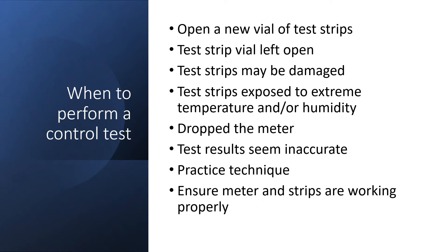So when to perform a control test. The manufacturer recommends that you perform a control test each time you open a new vial of test strips, if the test strip vial was left open, if you feel the test strips may have been damaged in some way, if the test strips have been exposed to extreme temperature and/or humidity, if you have dropped the meter, if the test results seem inaccurate, if the results don't match how you feel, if you simply want to practice your technique, and it's just to ensure that the meter and test strips are working properly.